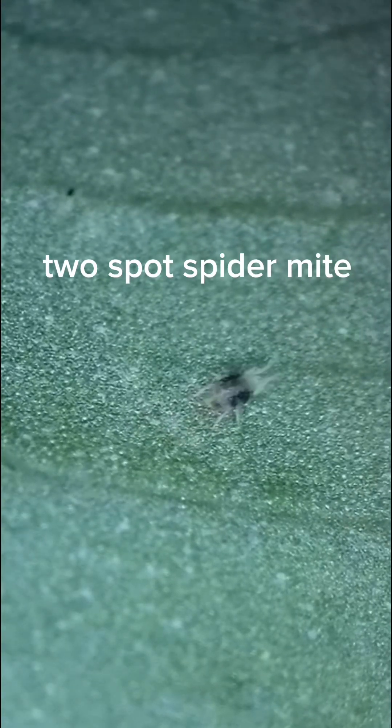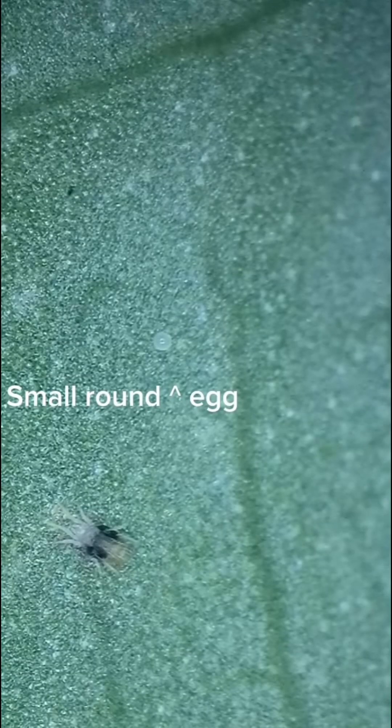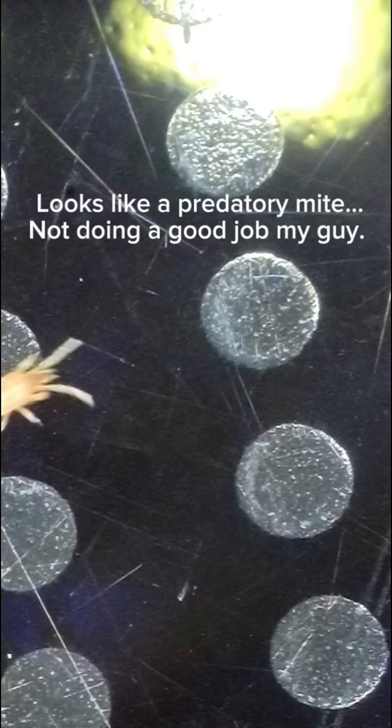This is your classic two-spot spider mite. These guys can do quite a bit of damage in a short amount of time, so it's important to get on top of them as soon as possible. You can see the little egg there in the center, and then this is a super mature adult. Keep in mind that you're probably going to see some shedding — spider mites do shed as they get bigger.